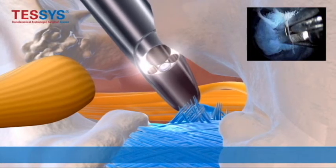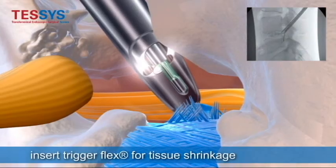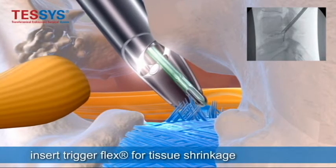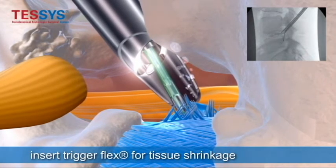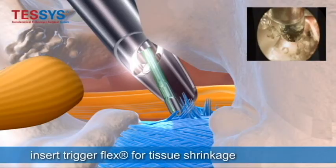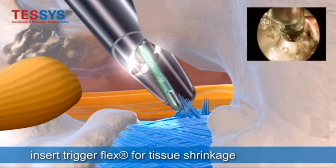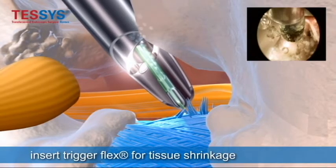Now you come in with the bipolar radiofrequency and you perform an anuloplasty, which seals the annular tear that you find in the disc — the actual defect where the herniation came out of. It will also take down some excess debris from the herniation, so that the tear will heal up on its own.